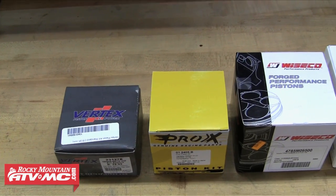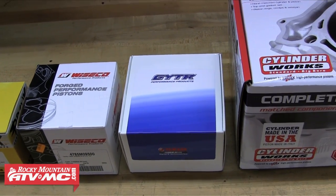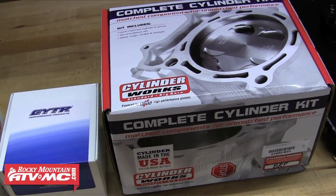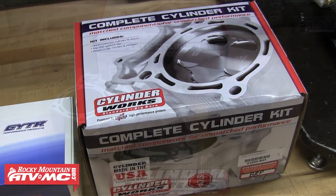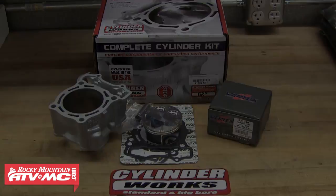Rocky Mountain ATV MC carries a wide variety of piston kits to choose from, and we also carry a variety of big bore kits, which is what we're going to be installing on this bike today. The Cylinder Works big bore kit comes complete with a top end gasket kit, your new piston kit, and a new cylinder — it's an easy bolt-on upgrade to any machine.